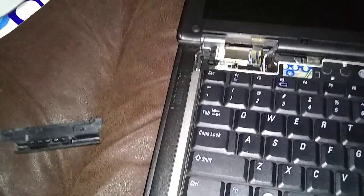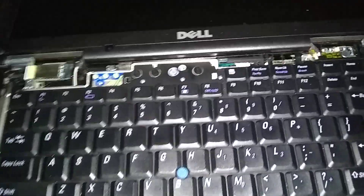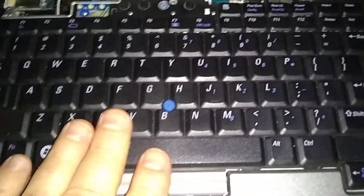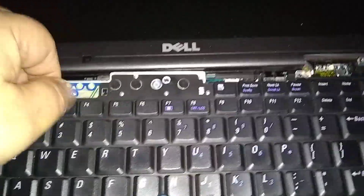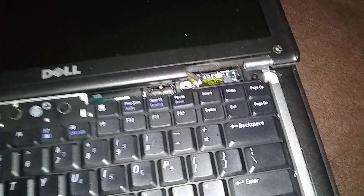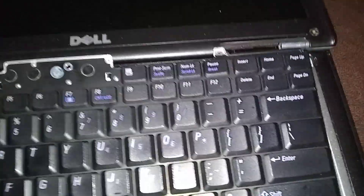Be real careful with your screws. Now on the keyboard, you're going to lift the back first and then move the keyboard towards the display. Just finesse it up real slow — sometimes it sticks over here in the corner when you first take it out, so be careful not to break anything.